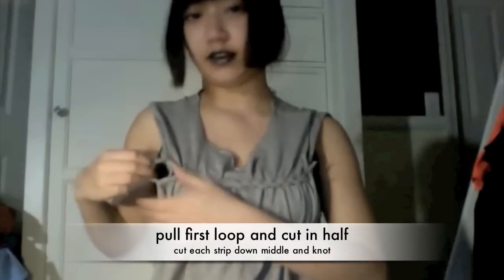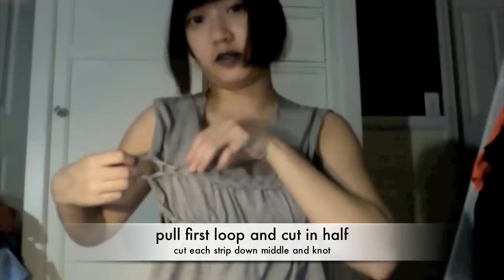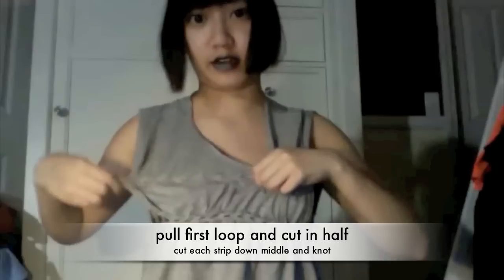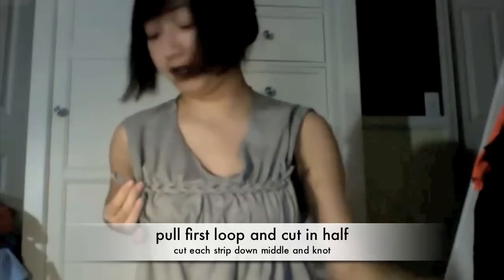Now I put on the shirt and you can see the baby doll in the front. When I stretched it out on this side you can still kind of see the hole area from the beginning. To get rid of that, you just pull the extra first loop and pull it until it's flattened out, then cut that in half and tie it around.